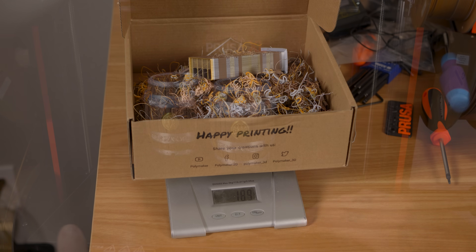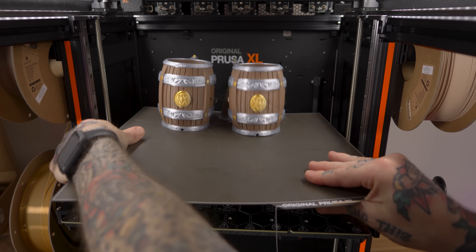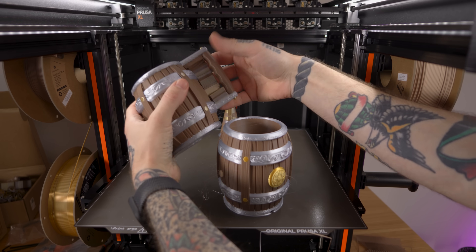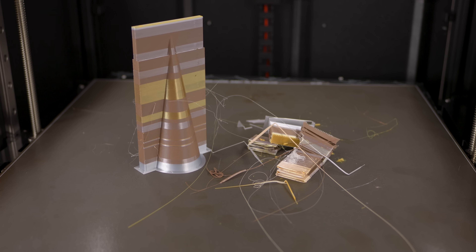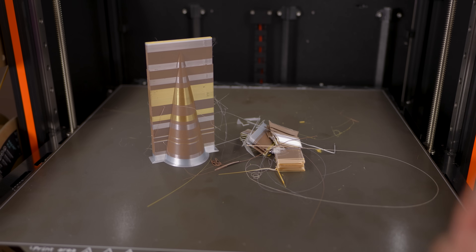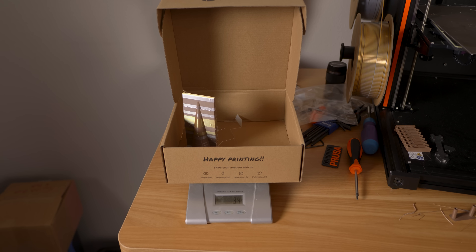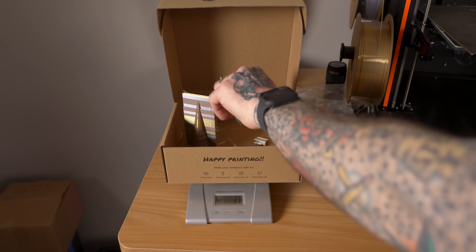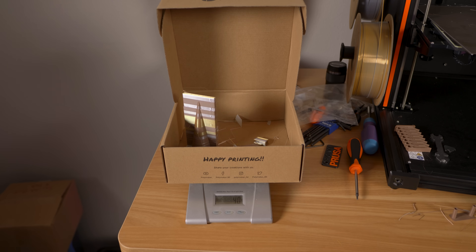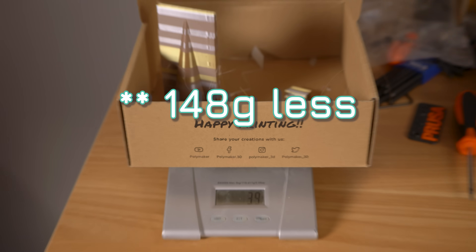Now let's get the XL prints off the bed so we can check the waste. This here is all of the purge material left from these prints — the purge tower, the supports, and even the little tiny purge lines at the front of the bed. Dropping those into our empty box zeroed out on the scale, we end up with 40 grams of filament waste from printing these models. That is 140 grams less waste printing on the XL versus the X1.